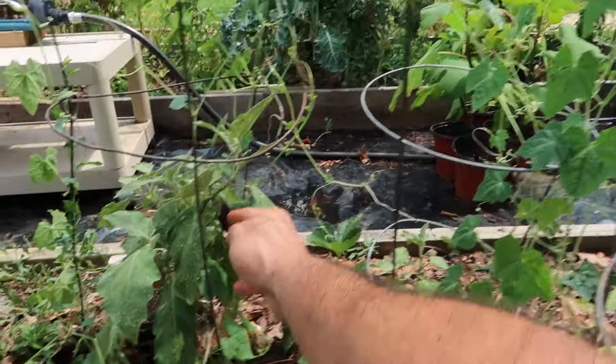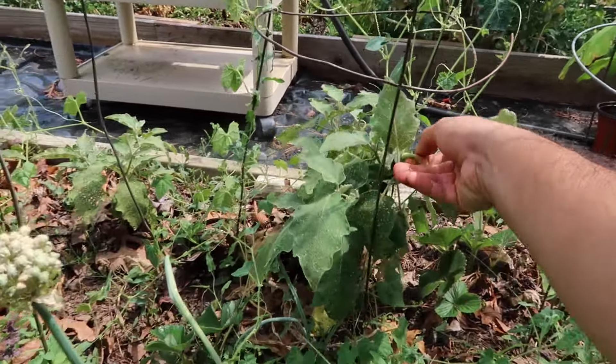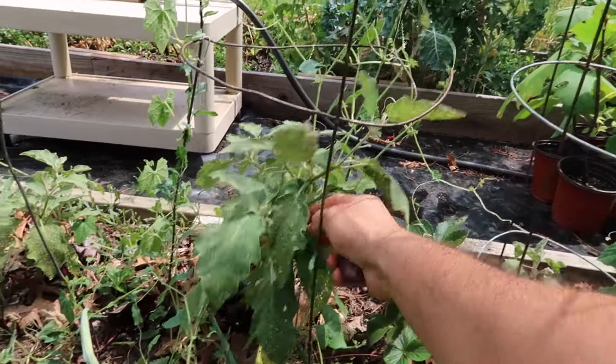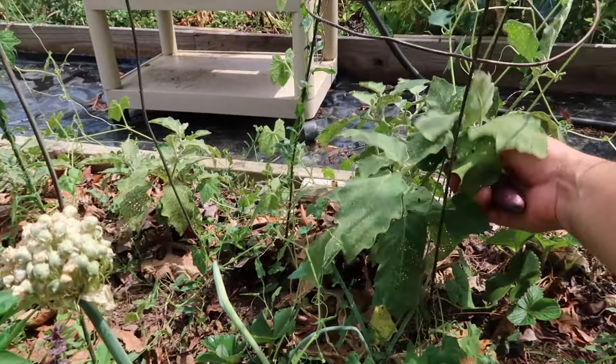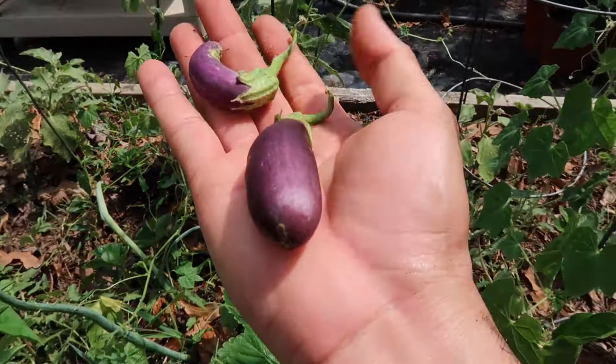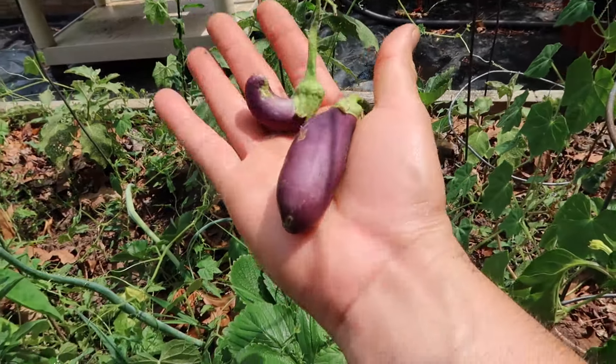Right over here I have these beautiful eggplants. They are very tiny, but if I leave them here they're going to stunt the plant because it's too hot right now. So I'm going to harvest them right now — just take them off the plant — so that the plant can have a little bit more time to focus on staying alive rather than producing fruits.